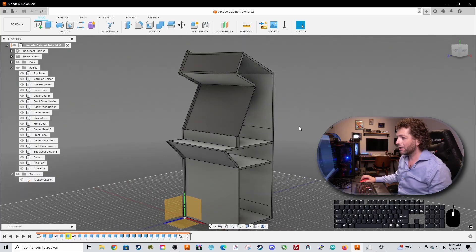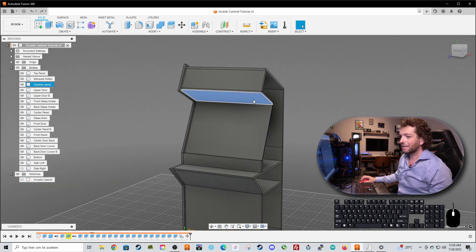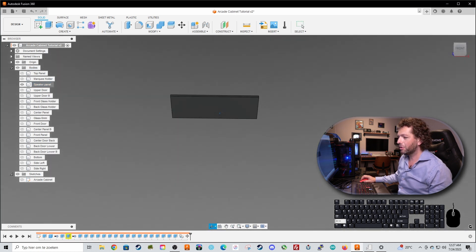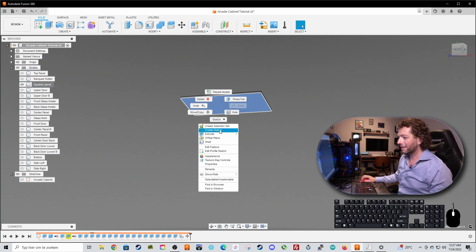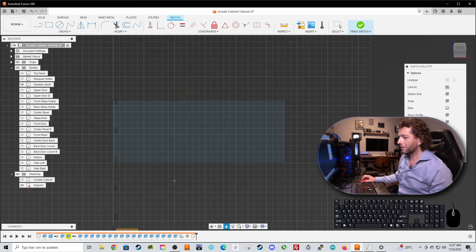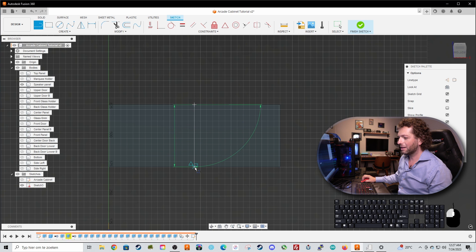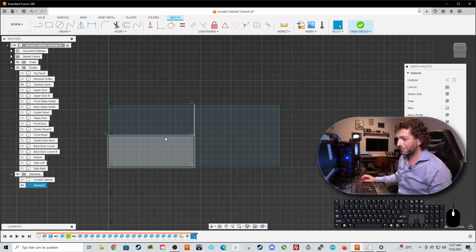Let's get started by cutting out the speakers. Select the panel called the speaker panel, right click on it and select isolate - this is a beautiful way of working on this panel alone. Now select the face of this panel, right click on it and select create sketch, and now we have a beautiful front view. Press the L tool for line and look at the triangle which appears in the middle - this is the center of this speaker panel. Make a line on each side, then select the line and press X on the keyboard, which makes it a construction line.